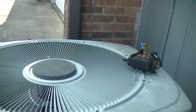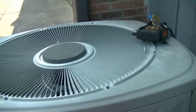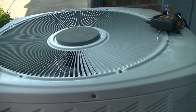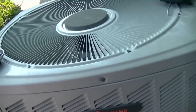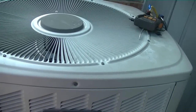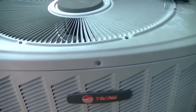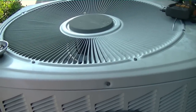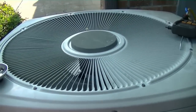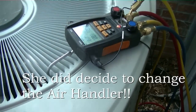I just turned the thermostat back on — it's in delay, should kick on in a minute. As you saw with the HTN, we found a leak. After I turned the camera off, I kept searching the coil with the HTN and found like three more — it's leaking all over. I'm gonna go ahead and price her an air handler because I have my Amana price book with me. She says the customer will think about it — either a full air handler, or if it's too expensive, she'll change just the coil — but she said she'll probably just go ahead and change the whole machine.